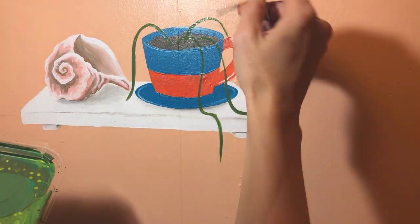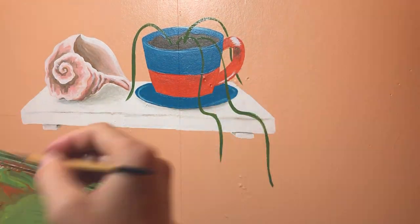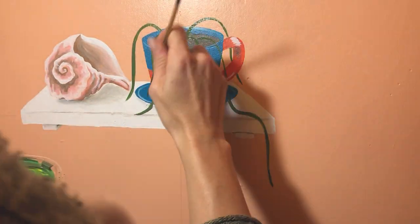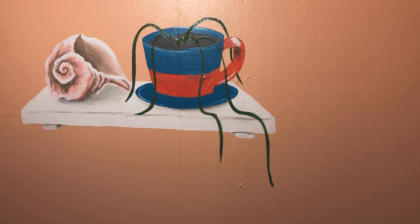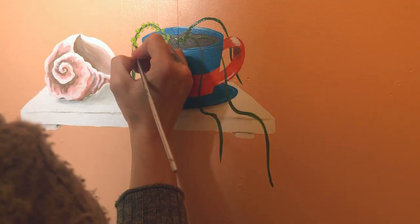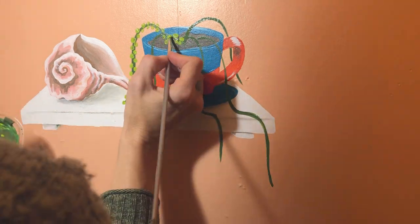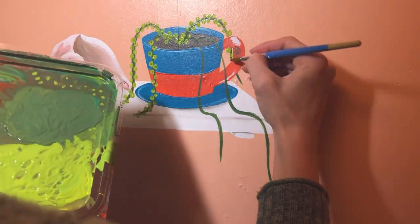Now for these adorable string of pearl succulents — I love these plants in real life. I used to have one but when I left for Hawaii it was one of the few things that seemed a little difficult to pack, so I'll have to get another one someday. I just love these; they're so delicate. And it was so funny because mine got super long and actually started to look kind of like my hair.